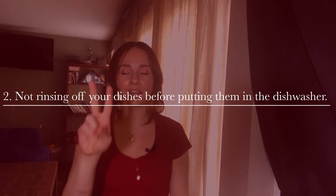So separate your silverware — just try it out for a few days and see if it's something you could possibly stick with. It will make unloading your dishwasher so quick. The second thing is not rinsing off your dishes before you put them in the dishwasher.